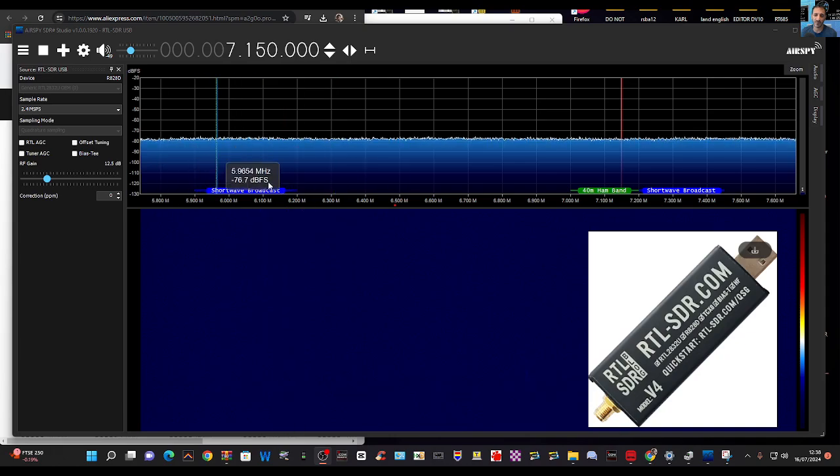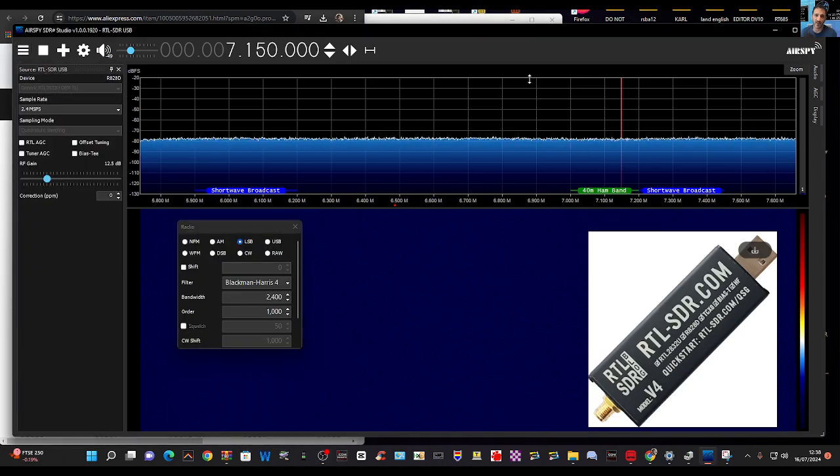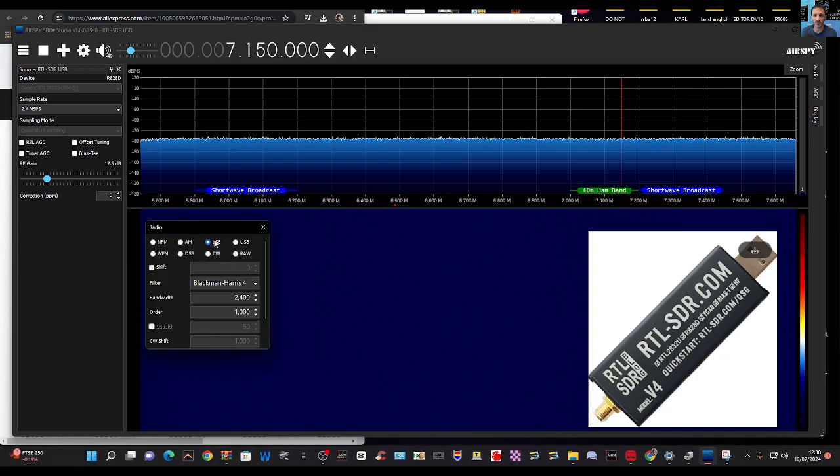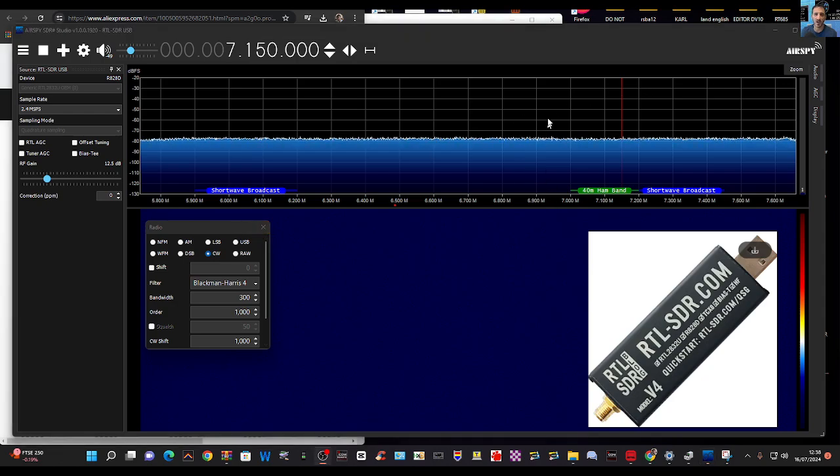It says 'shortwave' here, and even says '40 meter band'. Go back to the pancake menu, go to Radio — the window is here — and look, it's automatically selected LSB. If you want to listen to CW, just select CW and you're done. It auto-selects, but you can manually change it.